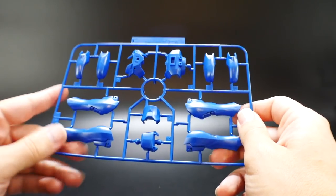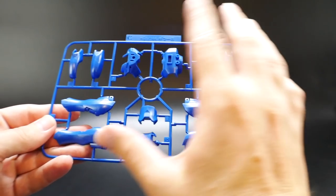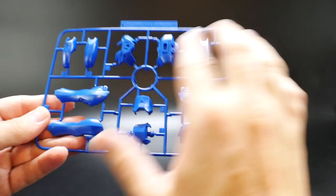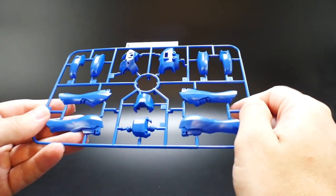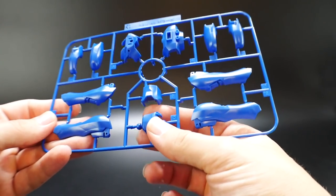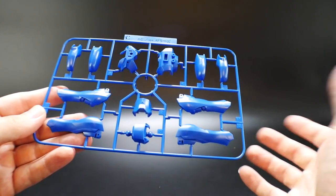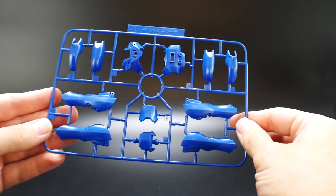Next is going to be Runner C, which is going to be the same color blue — basically going to be the legs, the arms, the back of the chest, and the waist. So basically the same runner from the old high-grade kit, but hey, it still looks nice and shouldn't have any issues.